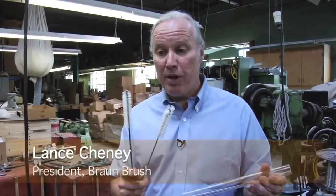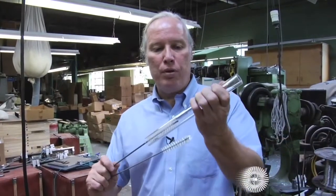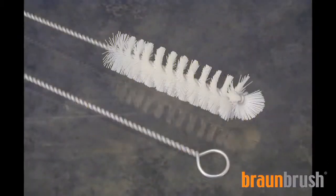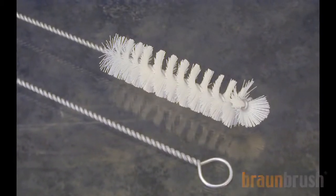We offer both plain-tip and flared-tip tube brushes on all the tube brushes that we sell. A plain-tip brush is meant to go all the way through the tube, and a flared-tip brush is meant to go into a tube that has a bottom, such as a fitting, and clean the bottom of the hole as well.